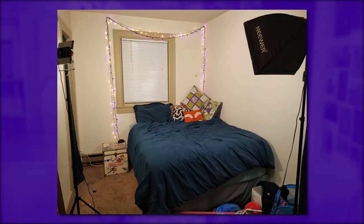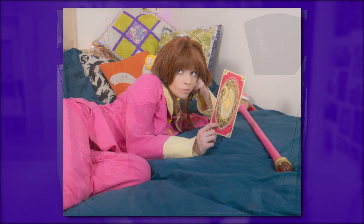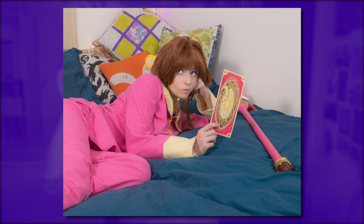Alternatively, you can repurpose an area of your home. For my Cardcaptor Sakura pajama shoot I did it in my bedroom with a few adjustments — some clean sheets, made my bed, took a couple things down and put a couple things up — just to make a cute sort of backdrop for a pajama photo shoot.